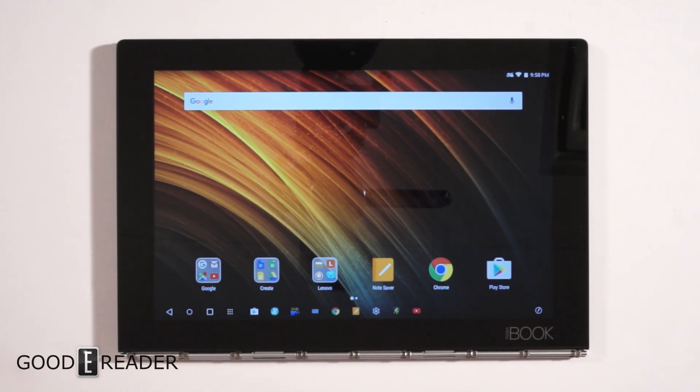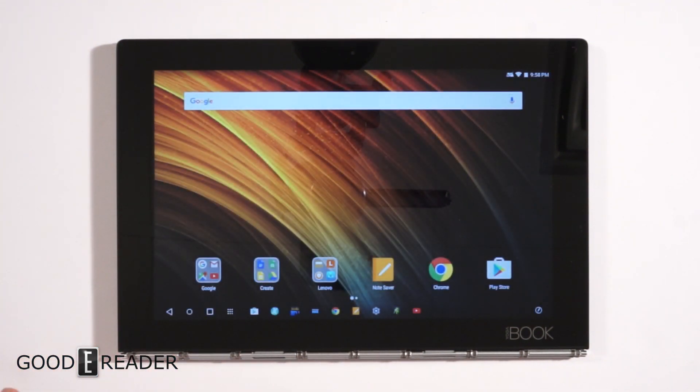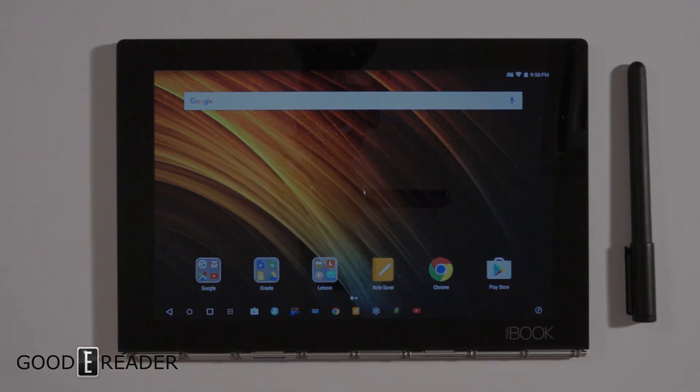This is our first Yoga Book review and it just came out in October. When you compare it against the new Surface Book or new MacBook Pros, this deserves a serious look. It retails for around five to six hundred dollars, so you're not breaking the bank. Full pricing details will be in the description below. Thanks for watching — my name is Michael, this is Peter, take care.